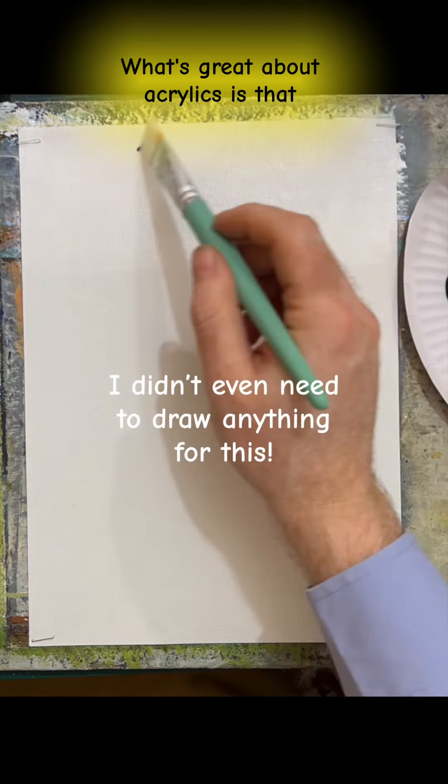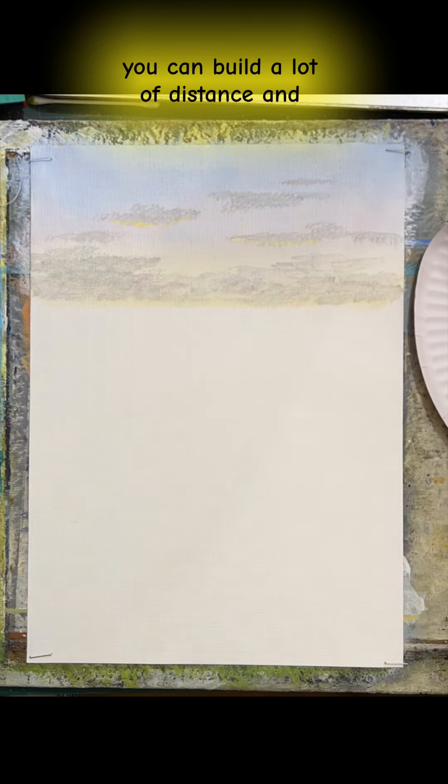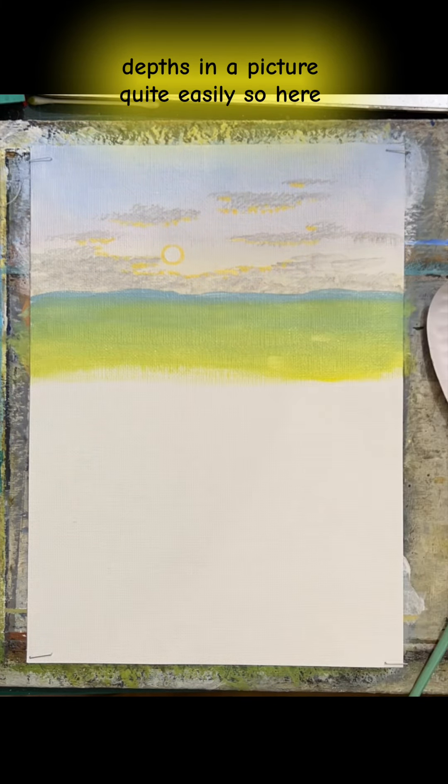What's great about acrylics is that they are largely opaque, apart from the yellows which we've discussed before. So it does mean you can build a lot of distance and depth in a picture quite easily.